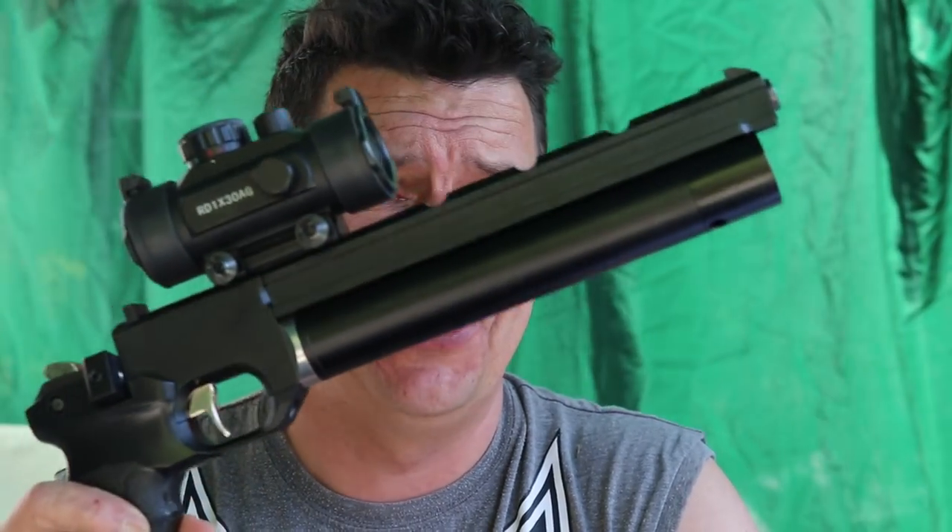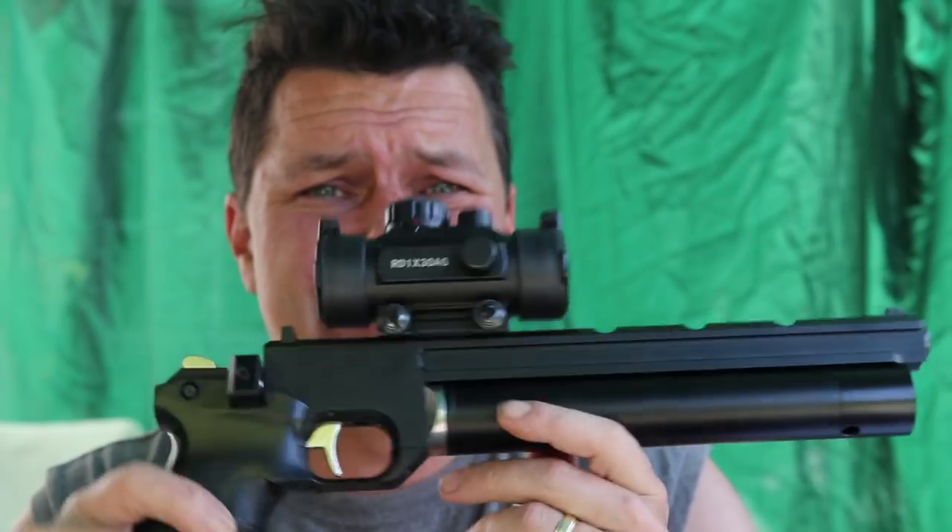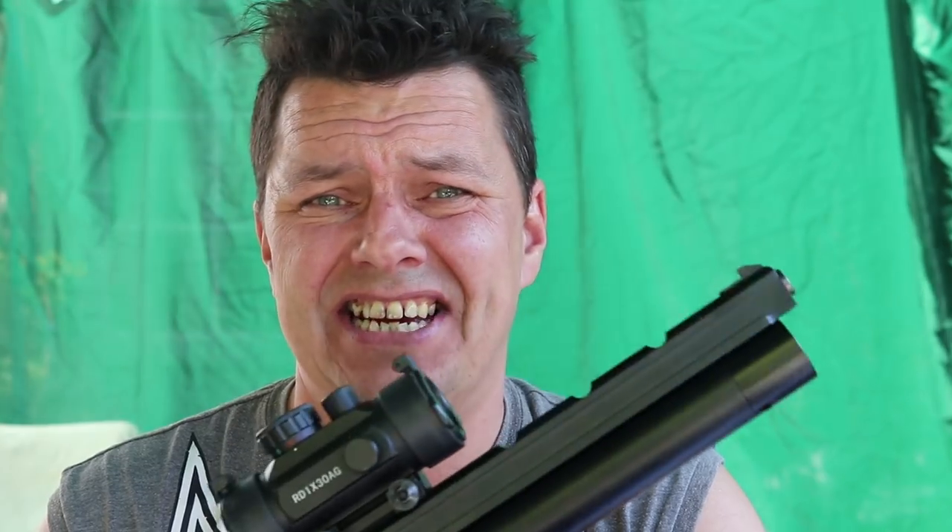I always wanted a decent pistol just for target practice, but all of those replica CO2 pistols are not that great. They're not very accurate and the power drops off, so I was looking for a PCP one. There's lots on the market until I came across this - the aptly named Zasdar Artemis PP700SA.